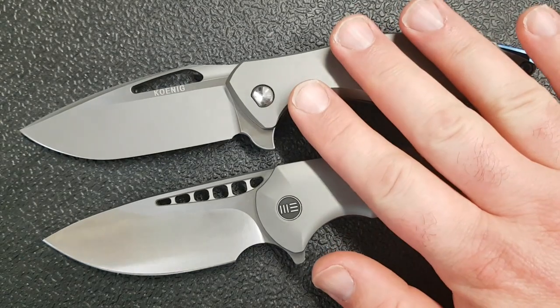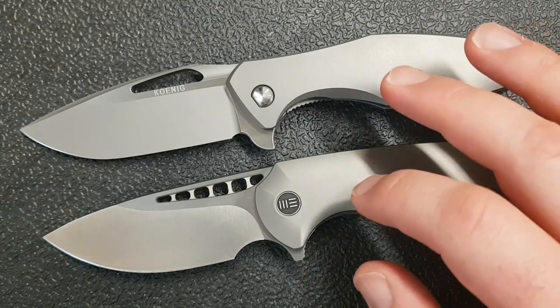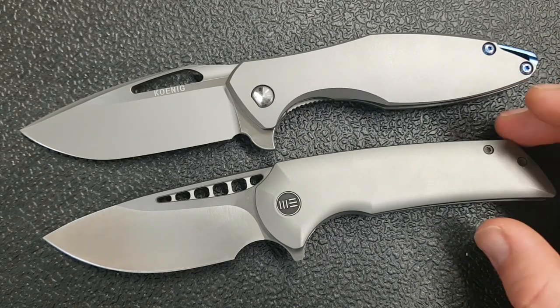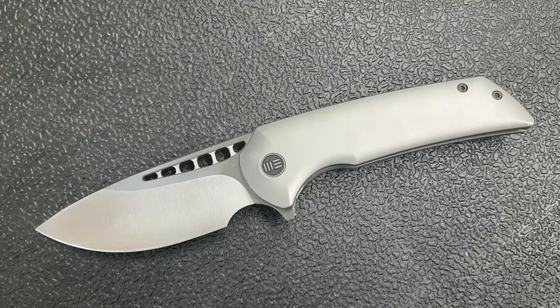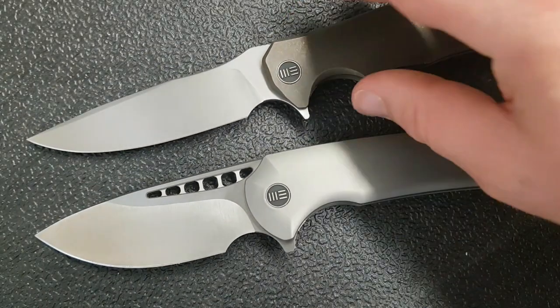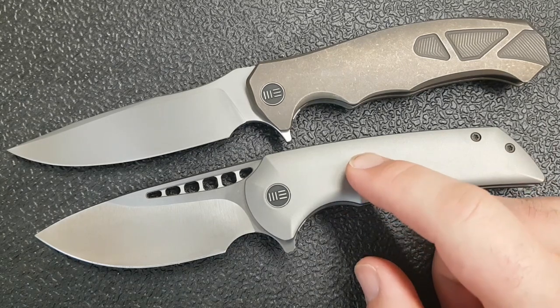Yes, the Arius is better — no question. If I had to pick one to keep forever I'm taking the Arius every single time. However, the difference in quality is so close it's almost negligible, and for that negligible difference you have to pay around $230 to $250 more. That's a lot of money for very, very little improvement. I love the Arius and think I love it for good reasons, but man — this Malice is very, very nice.